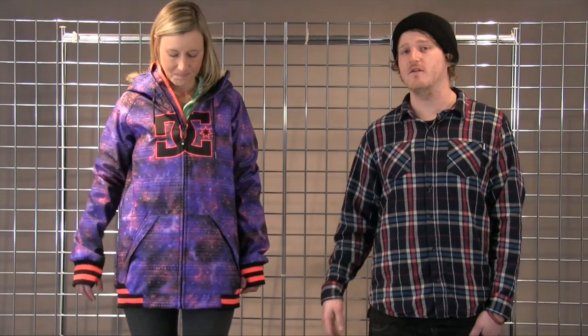This is a great bonded softshell piece, comes with removable fur hood as well as ribbed hems across the cufflinks and waist. Fully featured powder skirt and comes with a media pocket inside one of the hand warmer pockets. That is the Women's Brooklyn Softshell from DC Shoes.